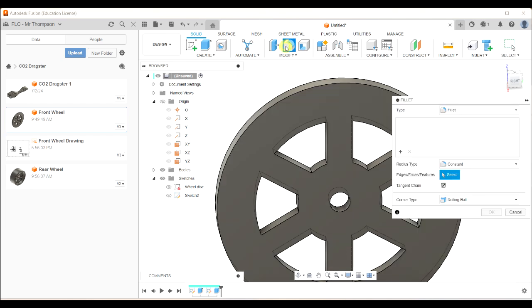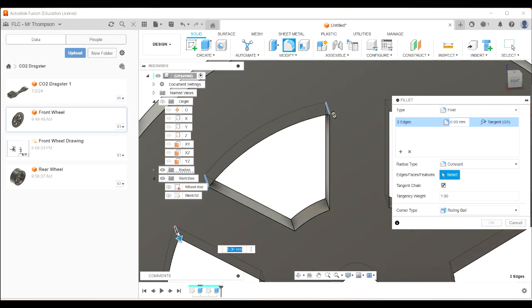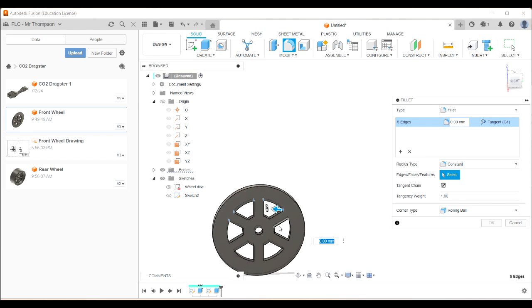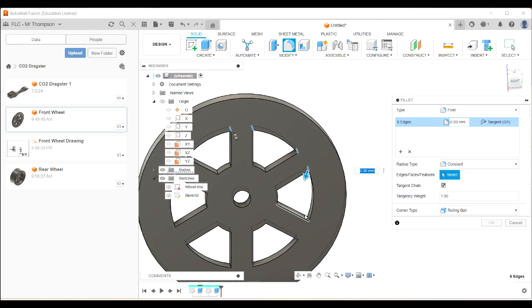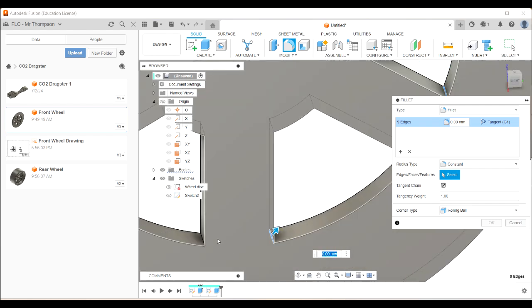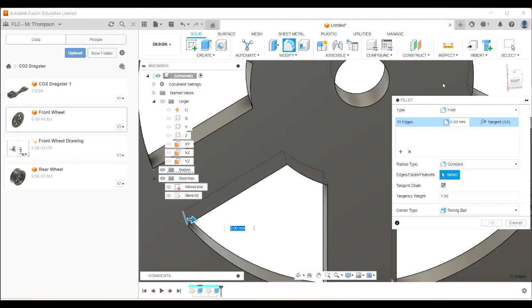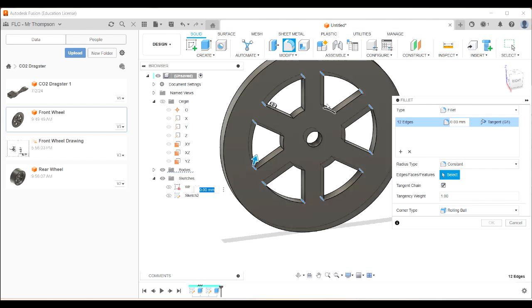I didn't put the fillets on those holes yet. It's actually better to do fillets in 3D rather than 2D — it's a bit easier to edit later if you need to. I'm going to click on Fillet and carefully select those outside edges. I'm using my view cube and zooming with the mouse wheel — zooming out, shifting my mouse and zooming back in — to select all the outside edges of the spoke holes.